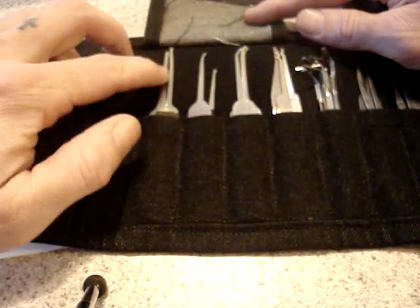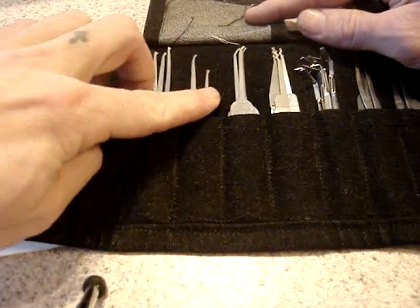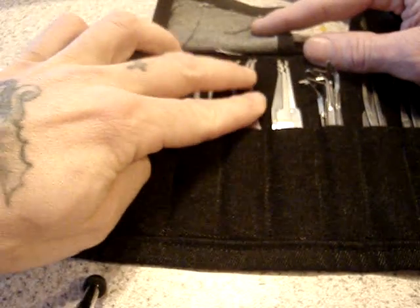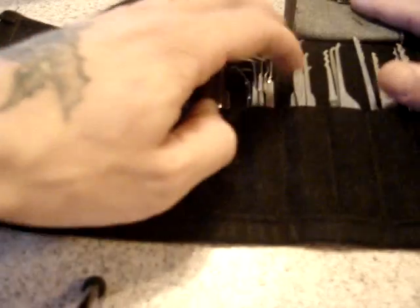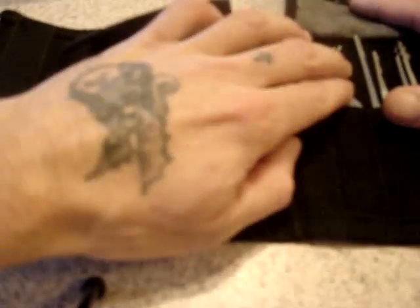I got my diamonds there, further offsets, various rakes, every type of tension, all kinds of hooks.